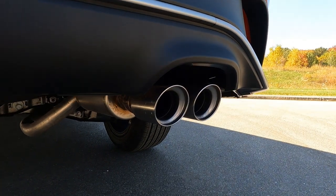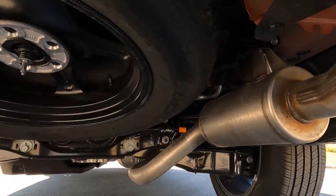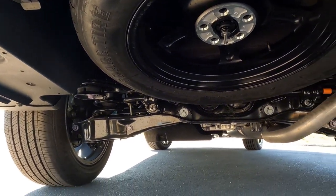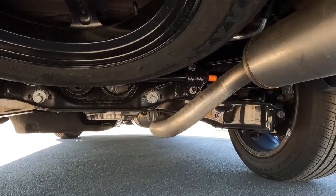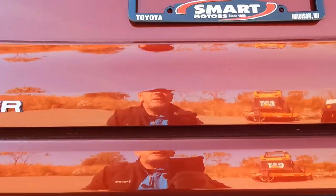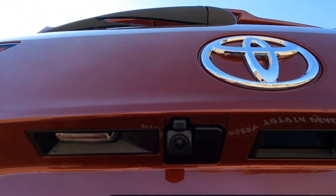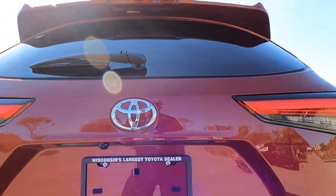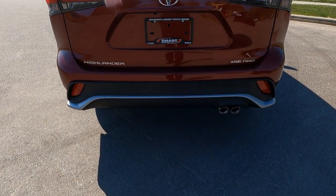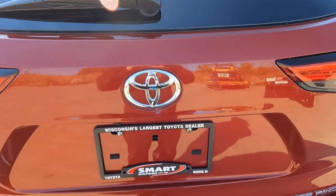Your exhaust has twin-tipped chrome tips on there, but it's a single exhaust system. And there's your spare tire — it is a temporary but full-size spare tire. Here's a quick look at your suspension — you can see independent suspension across the back. And then we do have your backup camera right there and tailgate lights. The tailgate itself is power-actuated, so you can set it to open with your foot or you can use your remote keyless fob.